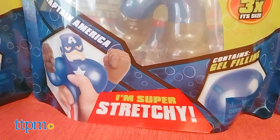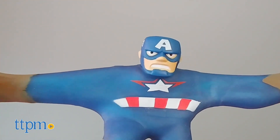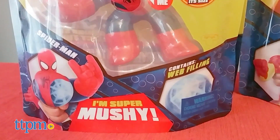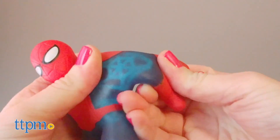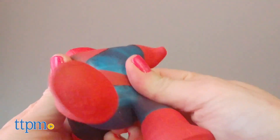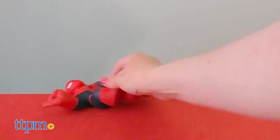Red, white, and blue Captain America contains a gel filling to give him a super stretchiness. And Spider-Man's mushy filling contains plastic web pieces that move around with every squeeze. These are so fun to play with, but it is hard to make them stand up on their own.